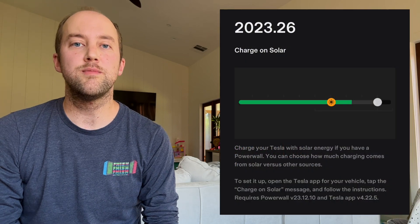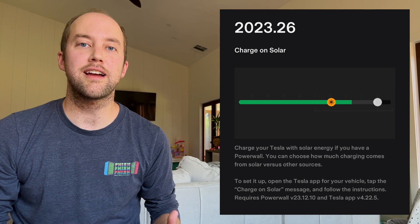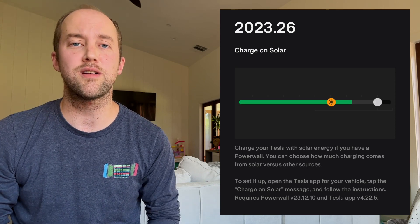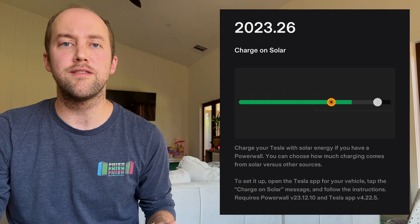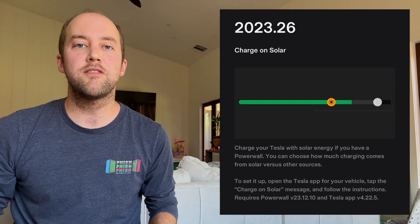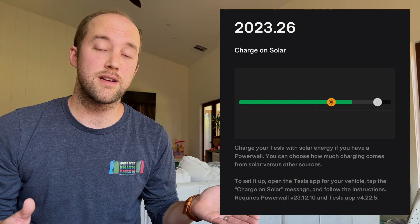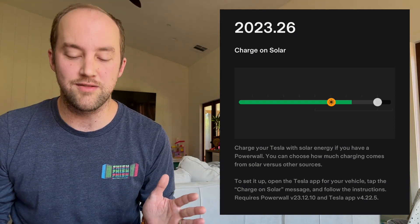Tesla requires three different software updates for Charge On Solar to work. The Powerwall gateway needs to be on 23.12.10, which seems to be the lagging update — that's the one we got two days ago and it's the one that activated the Charge On Solar feature. Our phone updated to 4.22.5 about a week ago. And we also have our car on 2023.26 — ours is on 0.1 specifically, but anything newer than 0.26 will activate the feature.